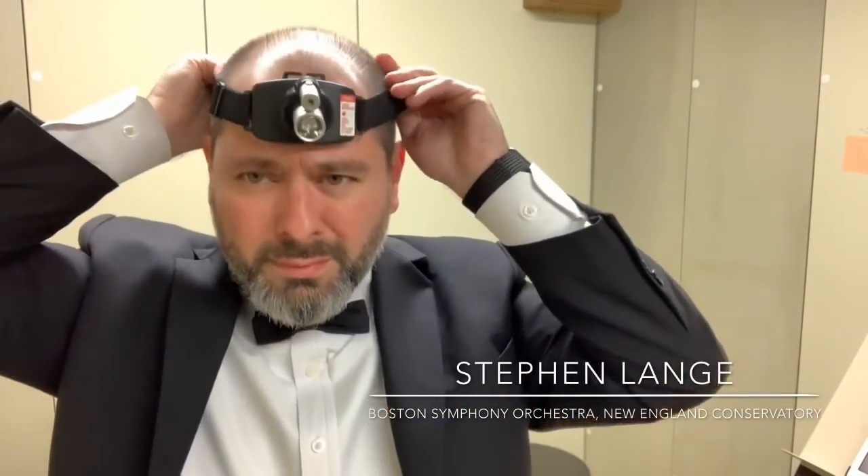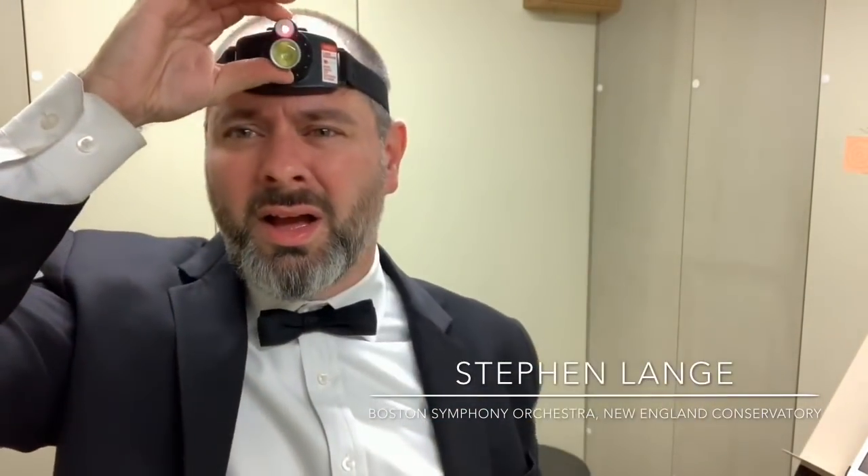Hey there, trombonists! Welcome to my first ever trombone blog, where I aim to introduce thought-provoking ideas that we can implement as a teacher and player. Today, I'll be explaining the use of a tool I've been implementing in my teaching recently: the head-mounted laser.